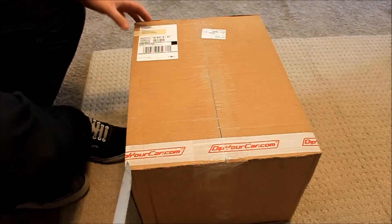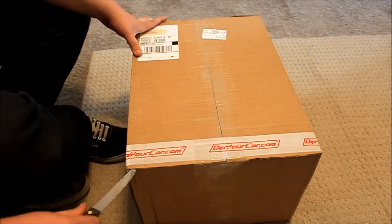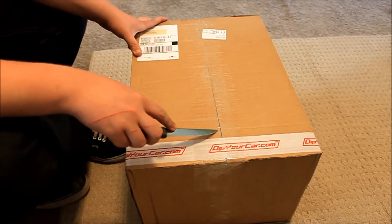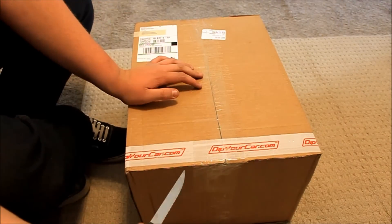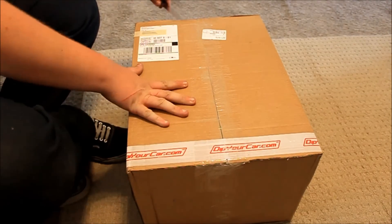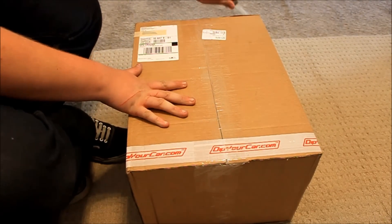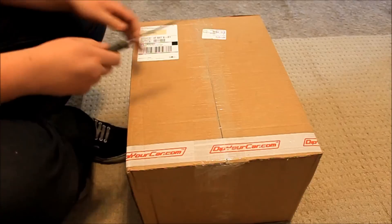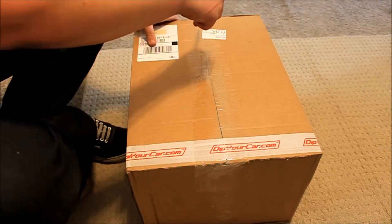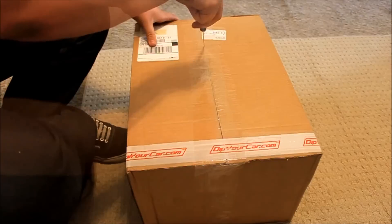We got a new box from DipYourCar.com — it's going to be pretty sweet. May I just say the quality of the box is very impressive. Always love the DipYourCar.com tape. That way you know for sure when you're sitting waiting for the UPS man to deliver it four hours late, you can be sure it's your DipYourCar.com package.